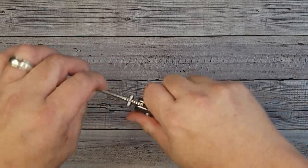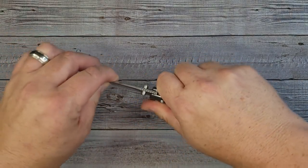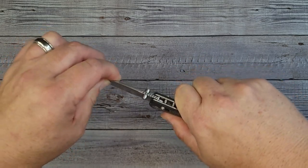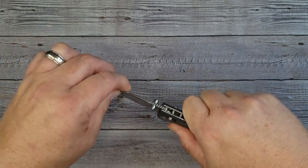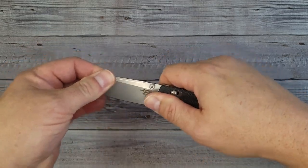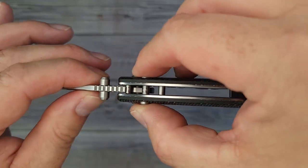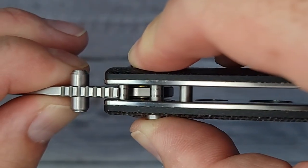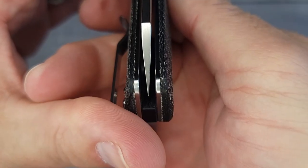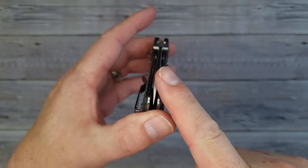As far as fit and finish, the finish is beautiful. As far as fit, I'm not getting anything left or right. Up and down I'm detecting like 1 out of 100 — if I'm really getting at it I can feel just the tiniest little bit of movement, but you have to really try to find it. As far as blade lockup, with a crossbar lock you're going to have 100% lockup. That's what I'm talking about. And it is dead centered. Look at that tip — that's a nice looking tip.